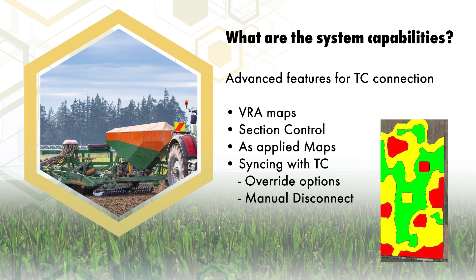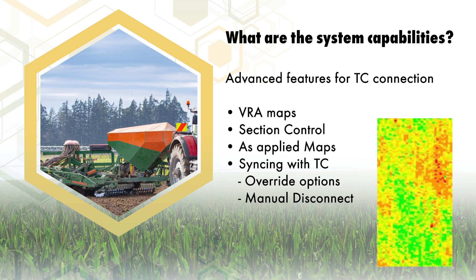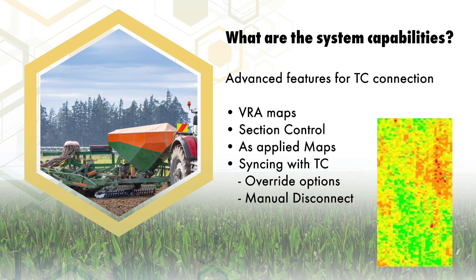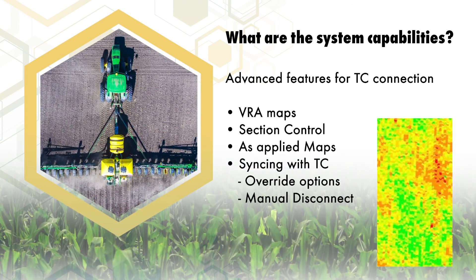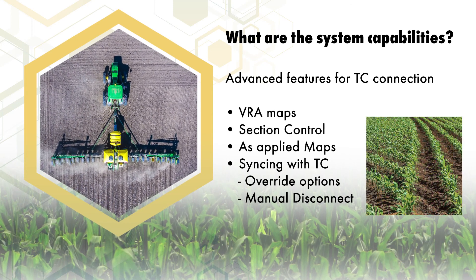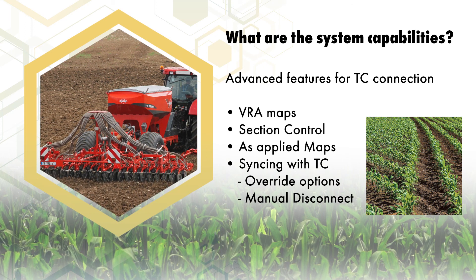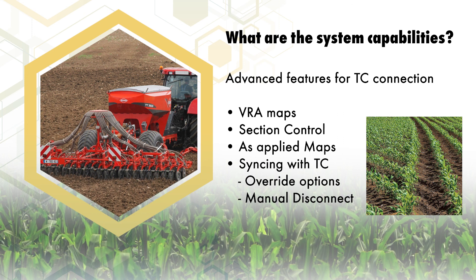ISO 6 can be purchased with anywhere from 2 to 8 channels of control. Additional channels beyond the basic machine controls are very useful if you want to plant with multiple varying rate zones, and allows you to integrate common companion applications like liquid or granular fertilizer when planting. This capability allows you to use the same terminal for multiple functions and eliminates multiple terminals that clutter up your cab.